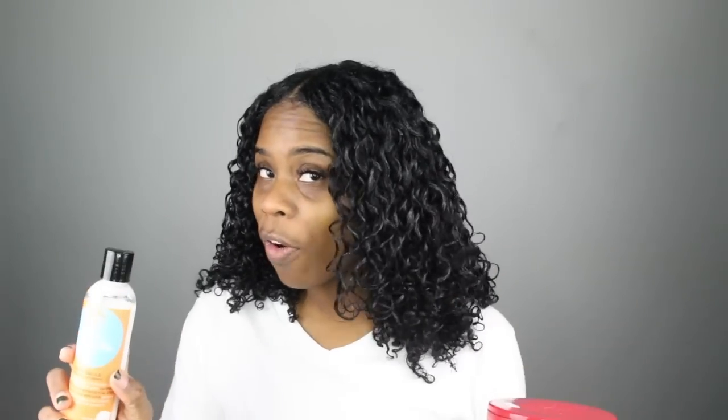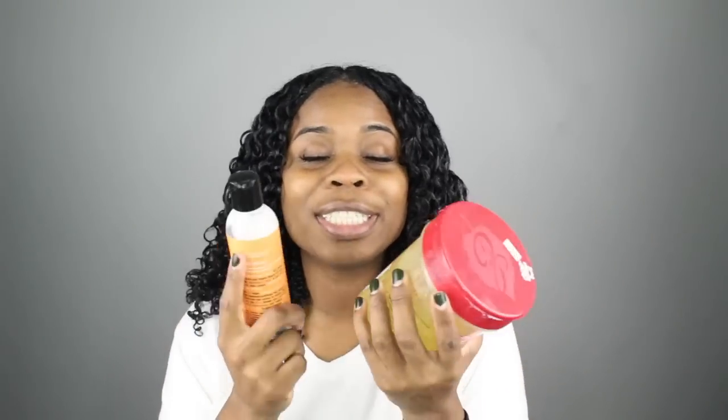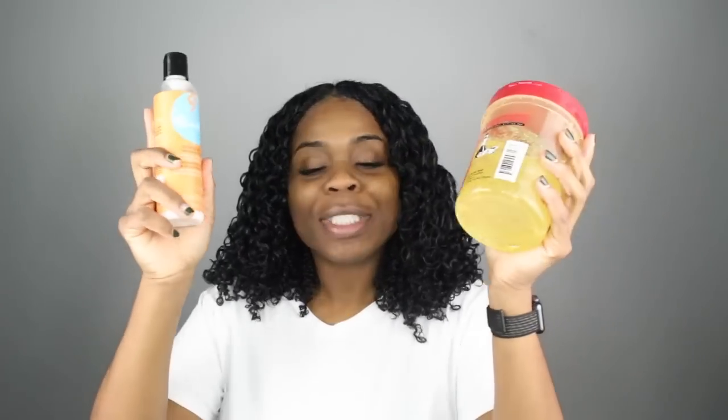Y'all, so I finished the wash and go. These are my wet results. It looks pretty good. The slip was amazing — I don't know if it's the gel or the leave-in, it just kind of blends together. But these products together so far — ooh, I just pray these things don't flake on me. I'm sitting up here bigging up these products. So far in the wetness of the wash and go, it seems pretty good. I'm going to get back to you guys when my hair dries.